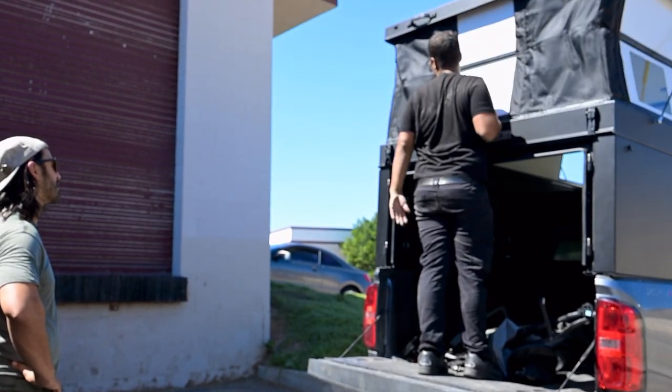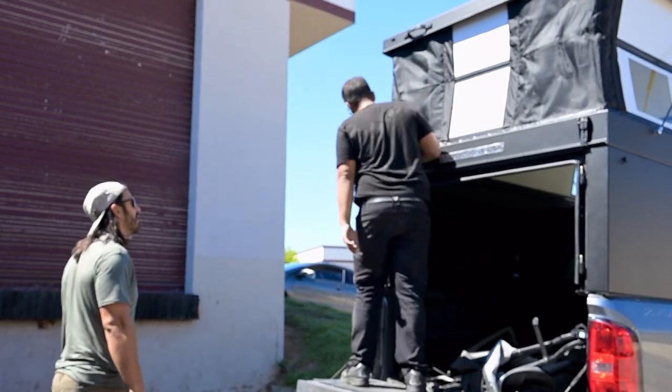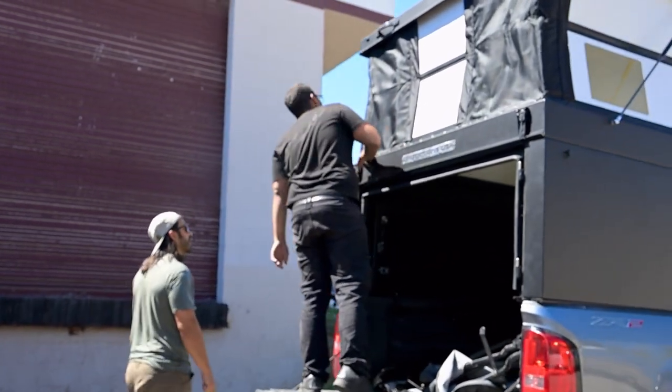How's it going guys? It's Michael from Over Designs and today we have a Bruin Weekender — that's a hard wall camper base model.